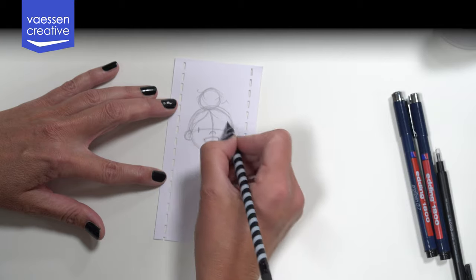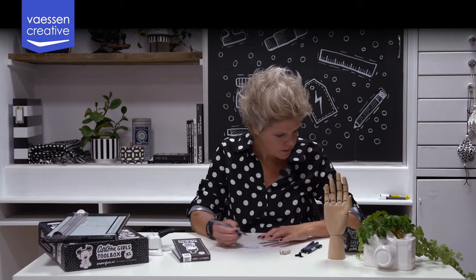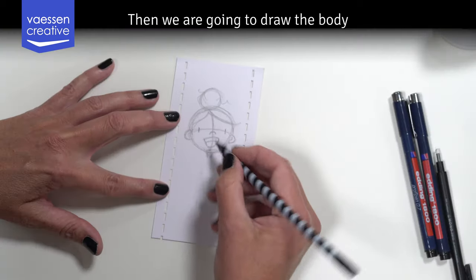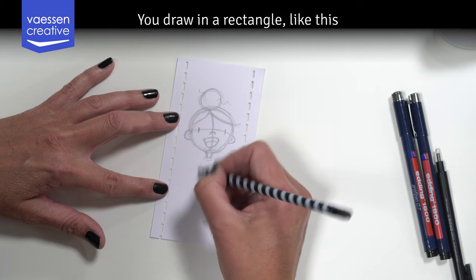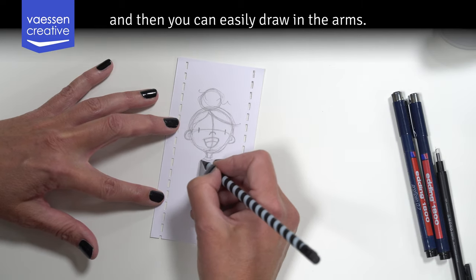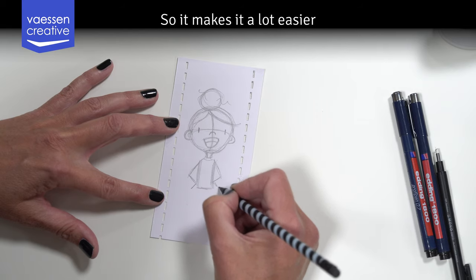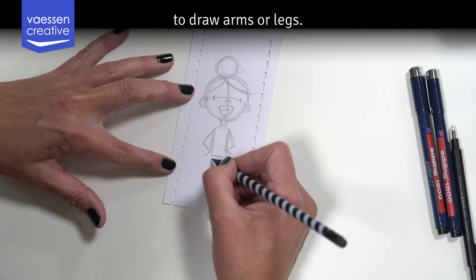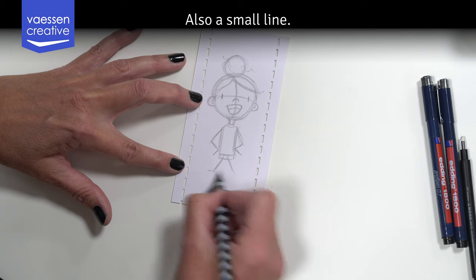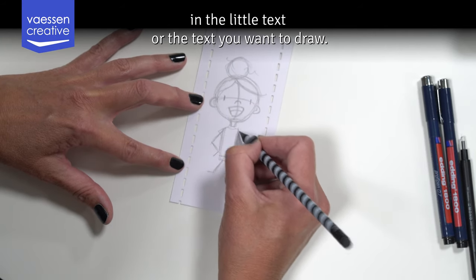This side of the hair you draw to the side, and the top you draw a little over the circle because the circle is the skull. Draw some loose hair out of the bun. Then we draw the body — to make that simpler you draw in a rectangle. You can easily draw in the arms like this — that's the hand — drawn in one line, which makes it a lot easier. The legs are also a small line and you can draw the feet in, leaving space for text.